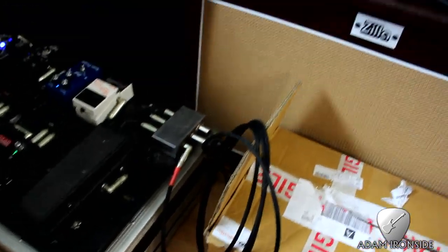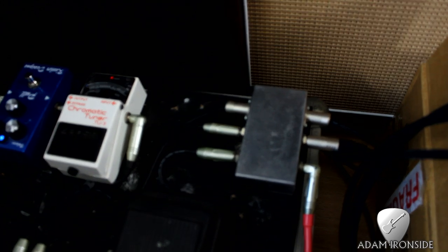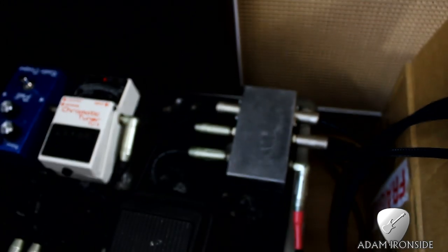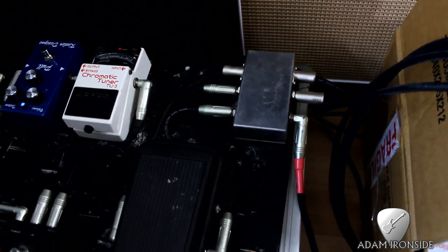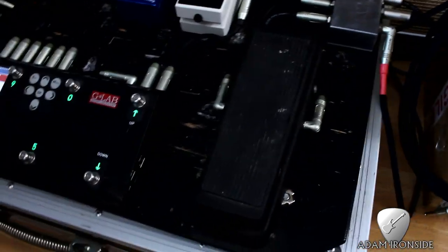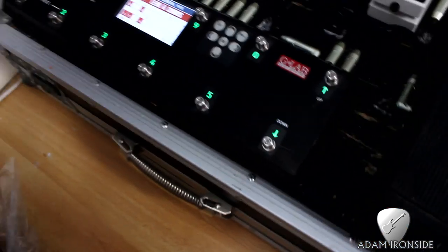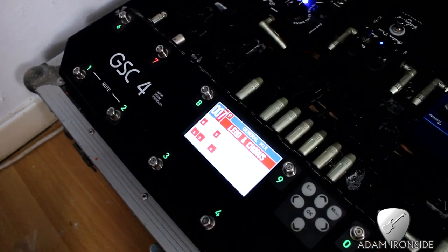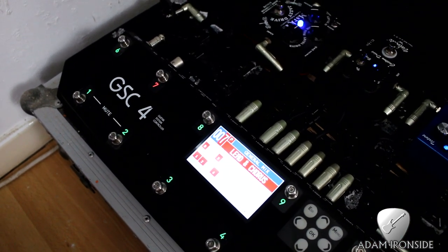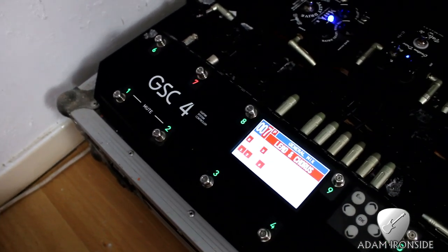So those guitars would then run through an Iron Tone cable, still going strong, into this kind of patch box that I made — it was when Iron Tone was kind of going. I am thinking about bringing Iron Tone back in the future, but at the minute I'm just too busy. So you go from the patch box into an Iron Tone modified Cry Baby wah — it's not even hooked up at the minute to be honest. Then into the G Lab GSC4. For what I'm doing it's a little bit of overkill, but it works absolutely sweet and it was the most affordable MIDI controller that had all the features that I wanted.